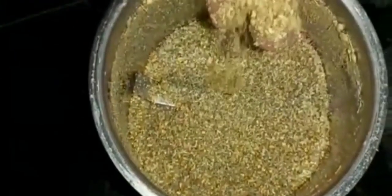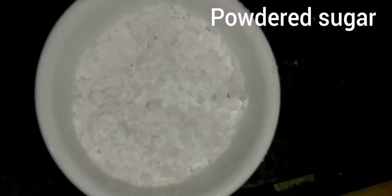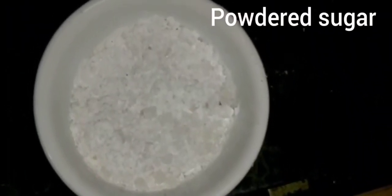I am going to put this powder into the pot. I have added this powder and if you have this powder at home, you can put it in as well.